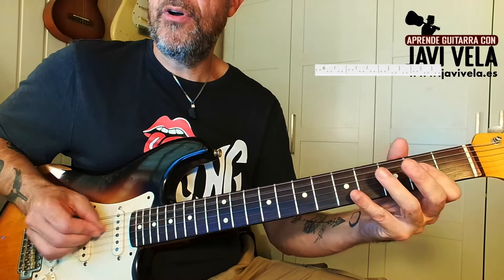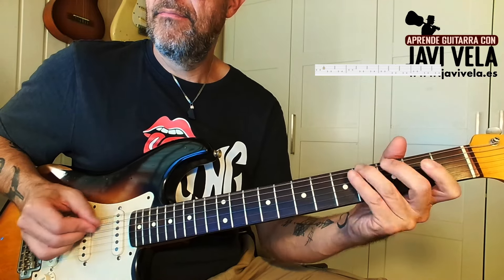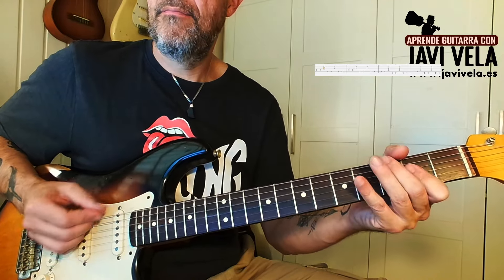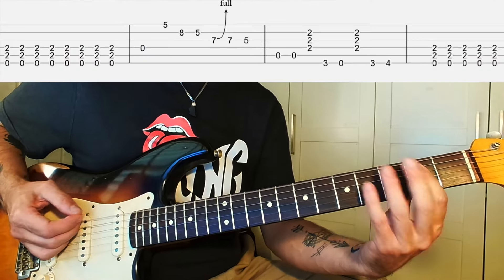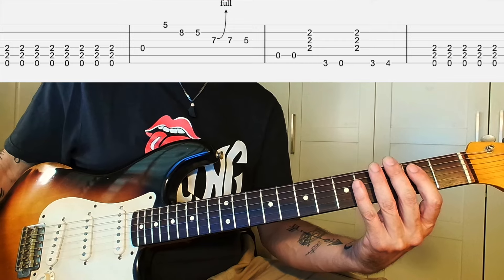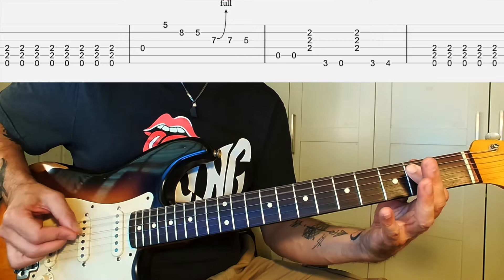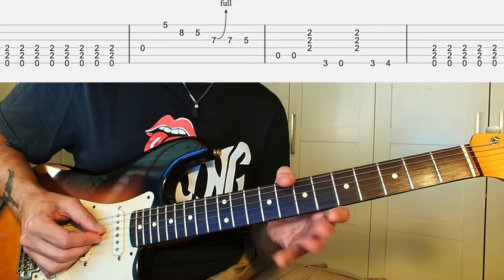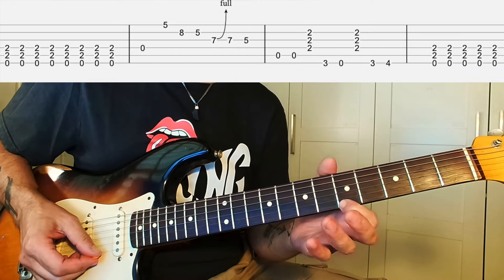Y ahora vuelvo a la. Ahora hago un compás entero con corcheas. Y ahora viene el re, este al aire. Otra negra. Y este trozo de pentatónica.